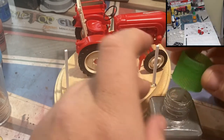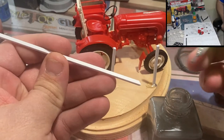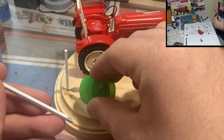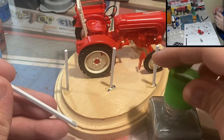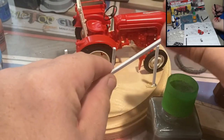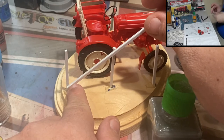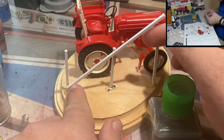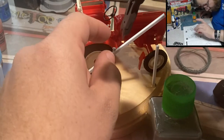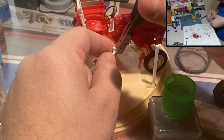One great thing about styrene is that, because it's basically what model kits are made of, you can use model glue on it. To get a really nice thick bond after cutting a 45-degree angle, I'm using model glue that has had sprue melted down into it — essentially a plastic slurry. This does a really good job locking everything together and dries a bit faster. You just line your piece up as best you can, hold it in place until it dries, then clip it off flush with flush cutters. You can see just how quickly that bond occurred.